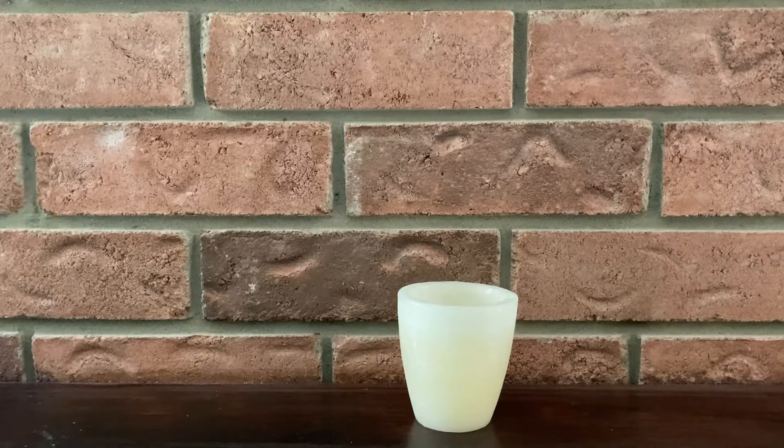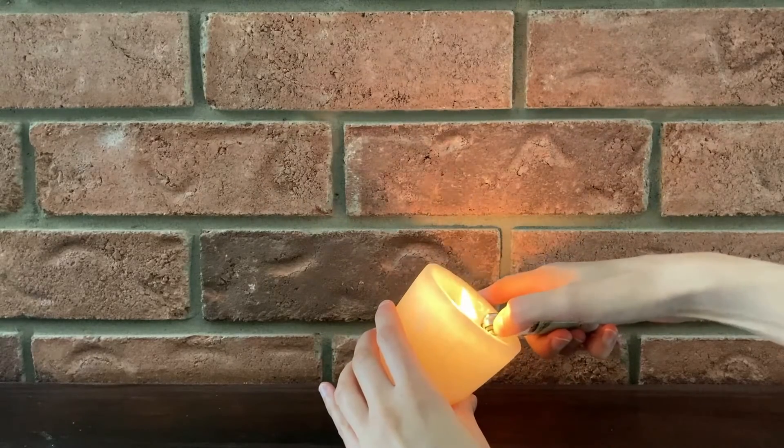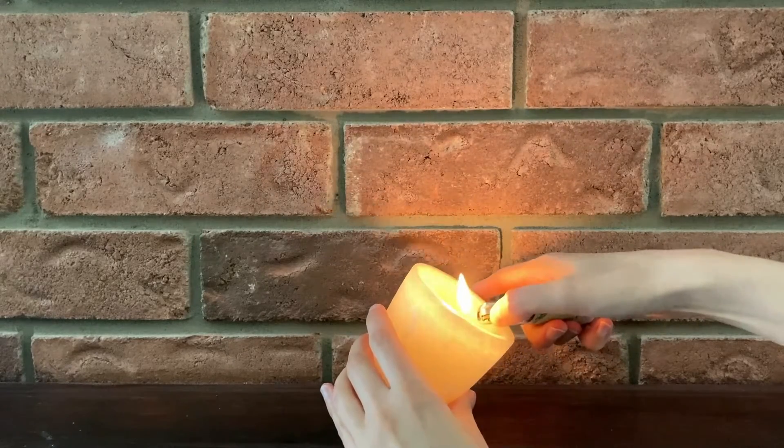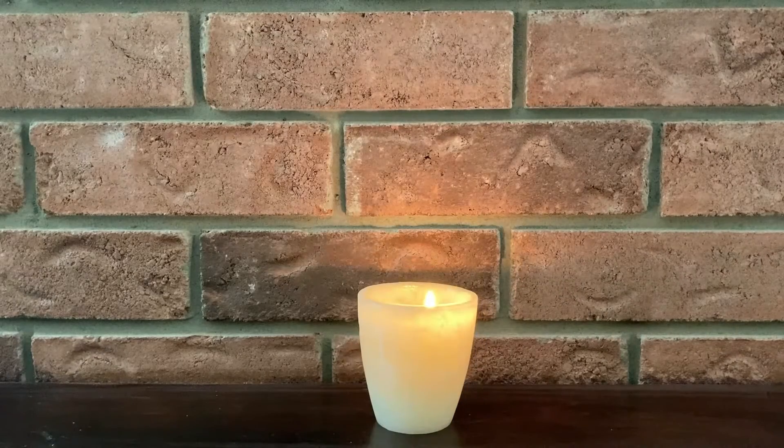Now it is time to light the Christ Candle. Do you remember why we light the Christ Candle each week? It is to remind us all that every one of us has a bit of God's light within us, and to remind ourselves of God's presence.